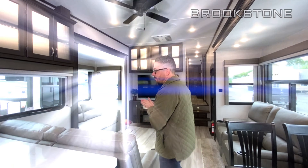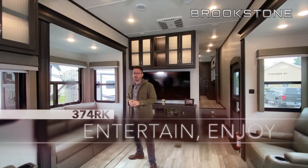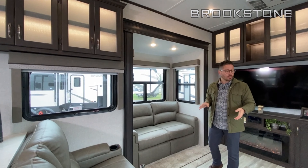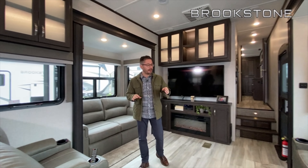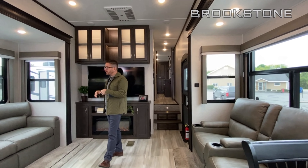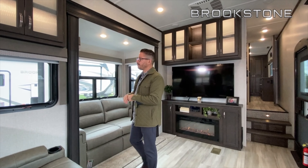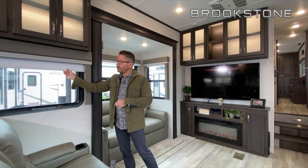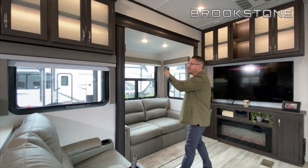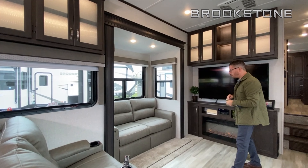Let's check out the living area of the 374RK Brookstone. Windows are pretty much everywhere you turn. Unique to this floor plan, you have two sets of theater seats — what a great area to entertain. You've also got a tri-fold hide-a-bed sofa, so if you want to bring the grandkids or have friends and family stay over, they've got a spot. Roller shades are standard equipment, with really nice upgraded valances this year, and LED backlit cabinets. There is storage everywhere in this floor plan.